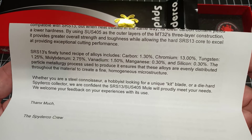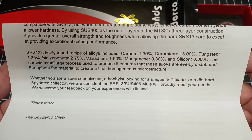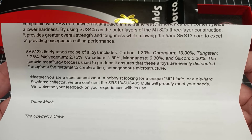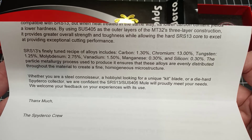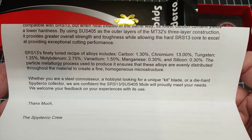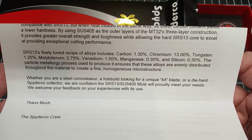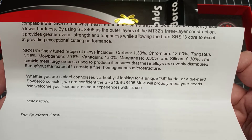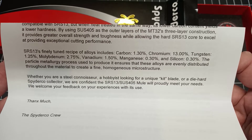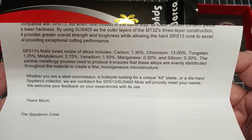Its dimensional properties are compatible with SRS 13, but when heat treated in the same way its lower carbon content yields a lower hardness. By using SUS 405 as the outer layers of the MT 32's three-layer construction, it provides greater overall strength and toughness while allowing the hard SRS 13 core to excel at providing exceptional cutting performance. The SRS 13's alloy recipe includes: carbon 1.3%, chromium 13%, tungsten 1.25%, molybdenum 2.75%, vanadium 1.5%, manganese 0.30%, and silicon 0.30%. The particle metallurgy process ensures these alloys are evenly distributed throughout the material.